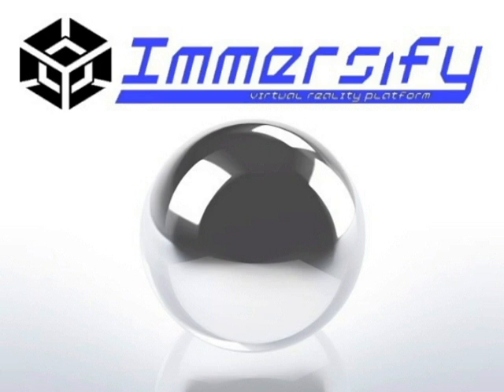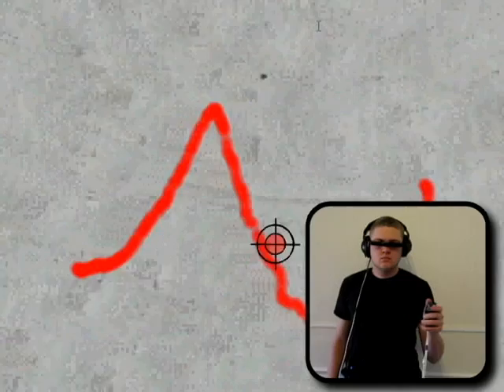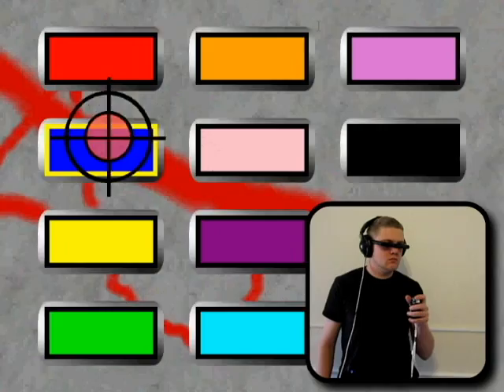A few demos have been created in order to demonstrate Immersify's capabilities. The first is a 3D painting program called PaintSphere. In it, you are suspended inside a sphere and are free to paint all around you. The fact that where you look and where you paint is decoupled proves to be very natural and realistic feeling.